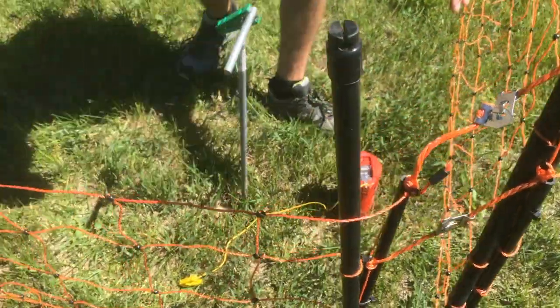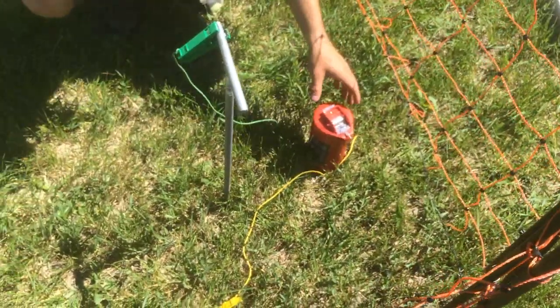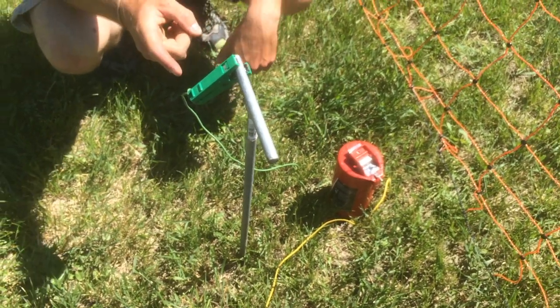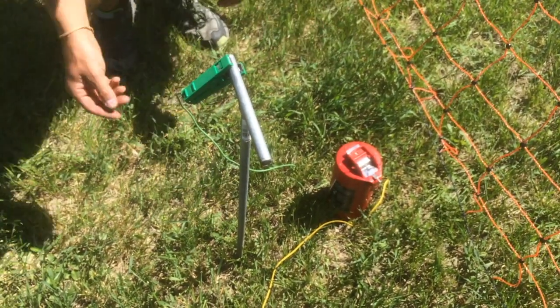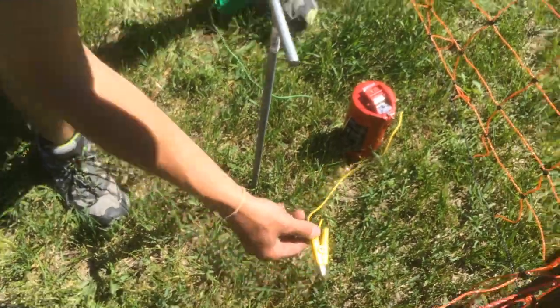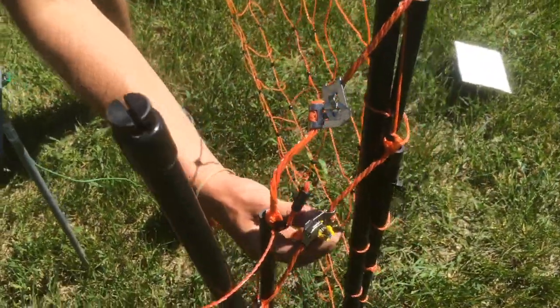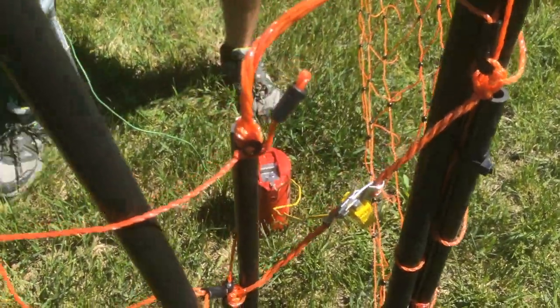It's clipped together. We've got the energizer here. We already have the green wire that stays connected, attached to the ground — green means ground, we can think of it that way. The yellow goes on top and clips to your fence. Do clip it up before you turn this thing on.